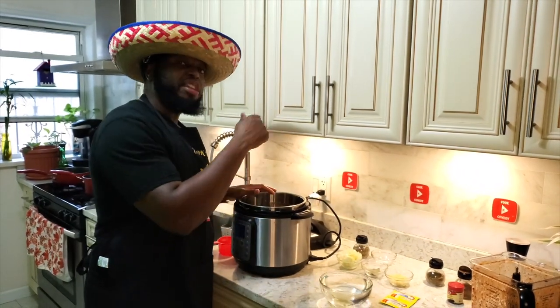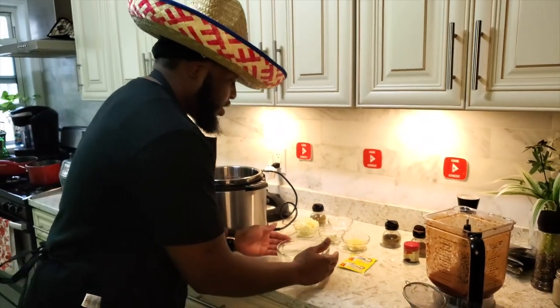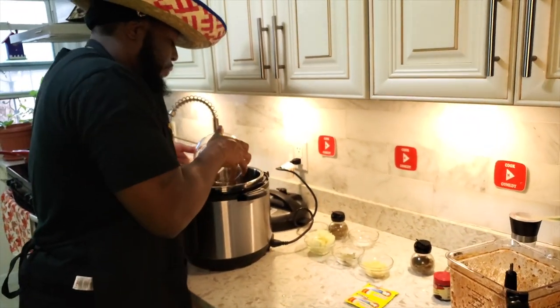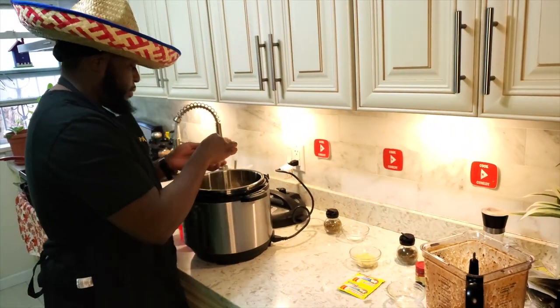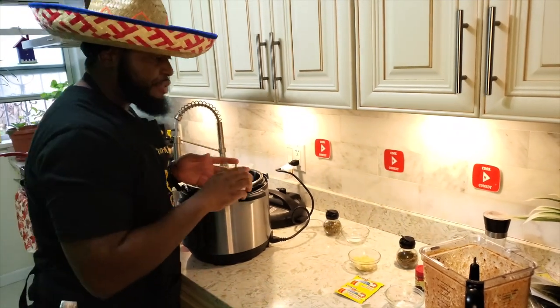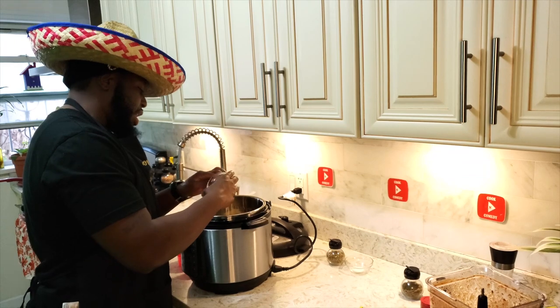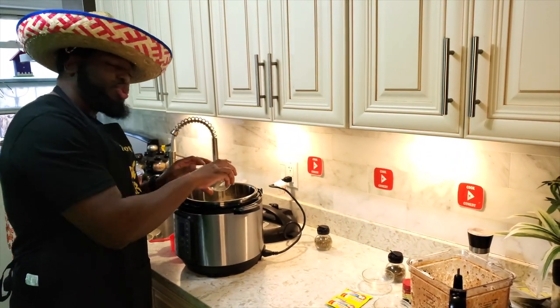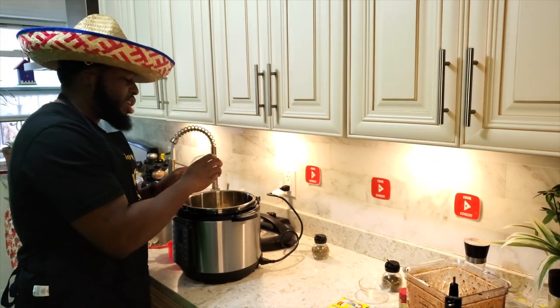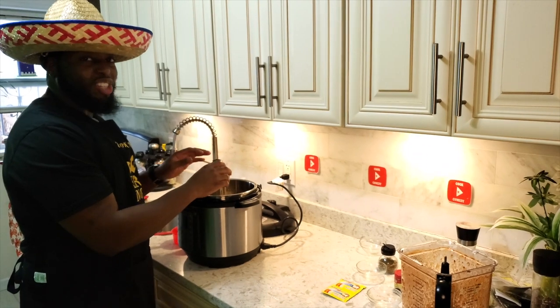We browned the beef for about 10 to 15 minutes on the stove, and now we've put the beef in the instant pot. Next, we're going to add four cups of water to the beef, one whole chopped onion, and three bay leaves — we'll take those out after. Then add five cloves of chopped, minced fresh garlic. Make sure everything is fresh and your hands are clean. Next, add about one teaspoon of salt — you can use up to one and a half if you like more salt.